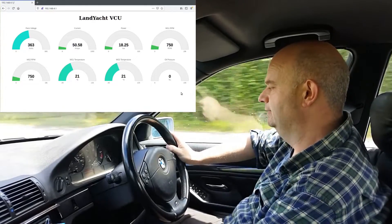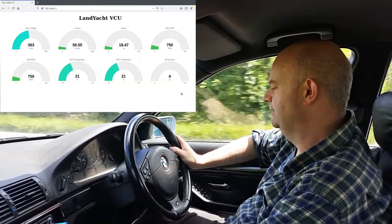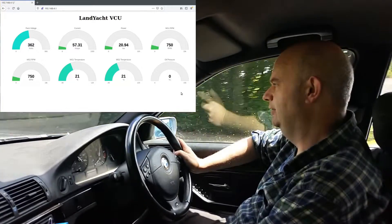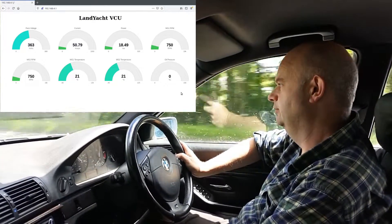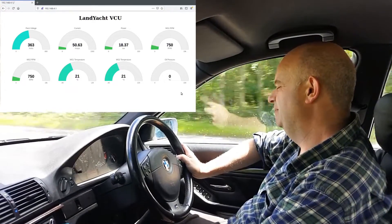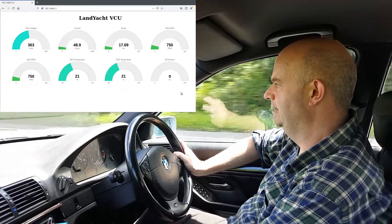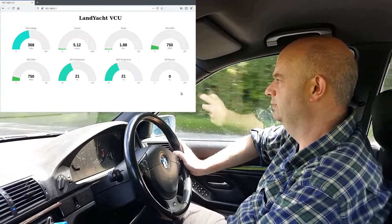We'll see what life brings us there. Roughly on our die temperature sensor on our inverter, we're probably somewhere around 25 to 30 degrees Celsius right now. And of course there's some kind of a coach here.